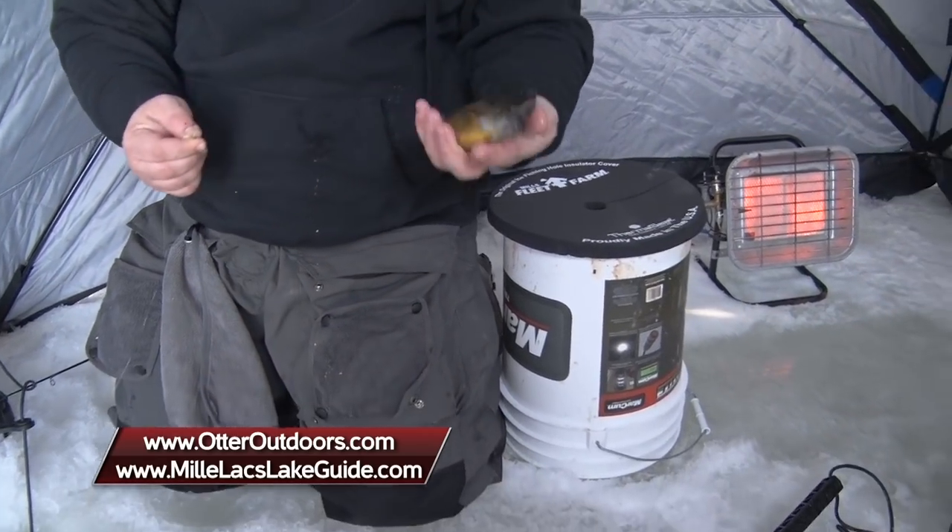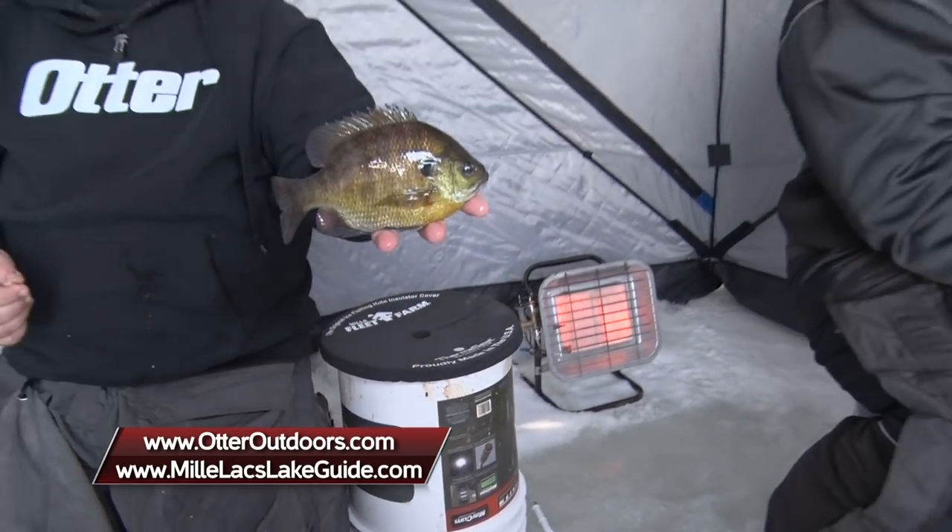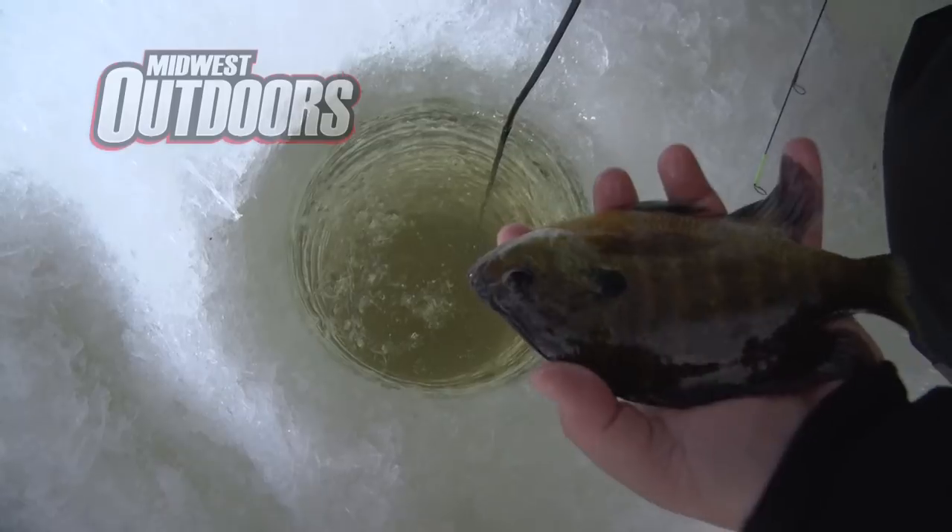This might be one of our last fish of the day — it's a good fish, but we gotta probably get rolling. Sounds good. We're gonna pack up the hub; we've had a great day catching bluegills. For Joel Nelson, I'm Brad Hawthorne — you'll catch more from Midwest Outdoors coming right up.